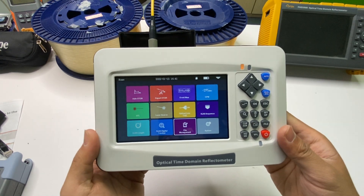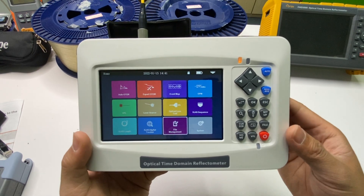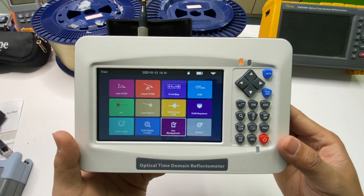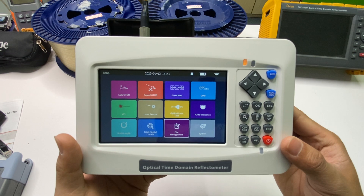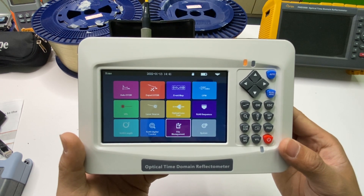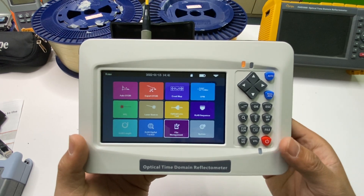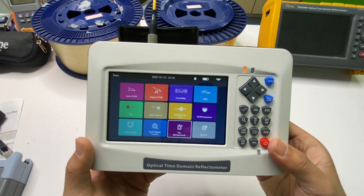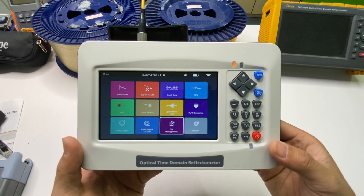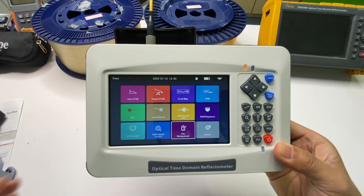So this Mini OTDR is a multi-functional device which integrates Auto OTDR, Expert OTDR, Event Map, power meter, VFL, adjustable stable laser source, optical loss test, RJ45 cable length and sequence test, cable digital checker, and flashlight. It has a 5-inch capacitive touch screen with physical keys. It is the right assistant for optical cable construction, installation, maintenance, project acceptance, and on-site repair. Thank you for watching.